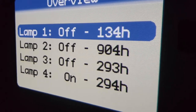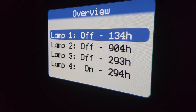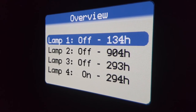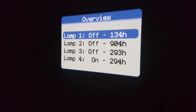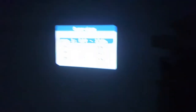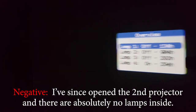That's interesting — it's only using lamp four at the moment. I did read something like that; it normally just uses one or two lamps at the same time. Lamp two is getting pretty close to its life. But remember, we have another projector that's full of lamps — I think it's missing one lamp. So anyway, that's pretty good.